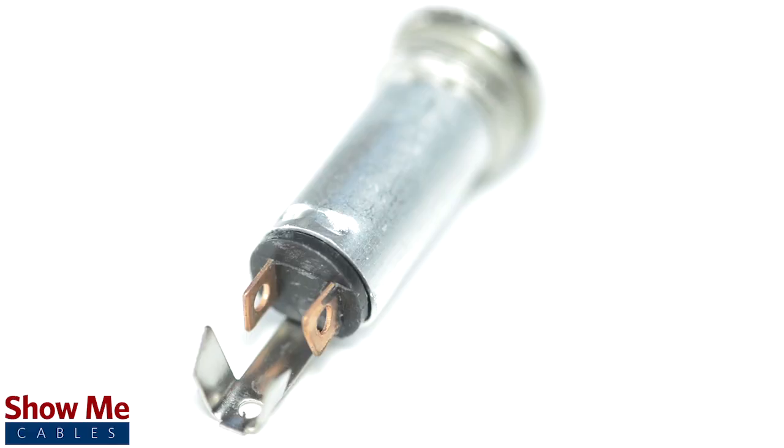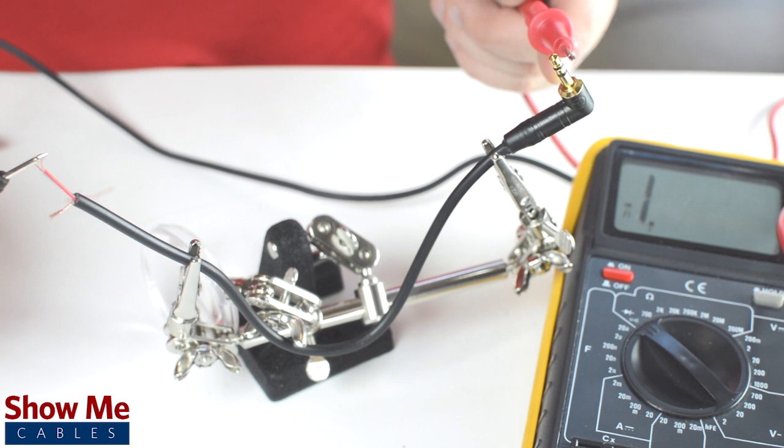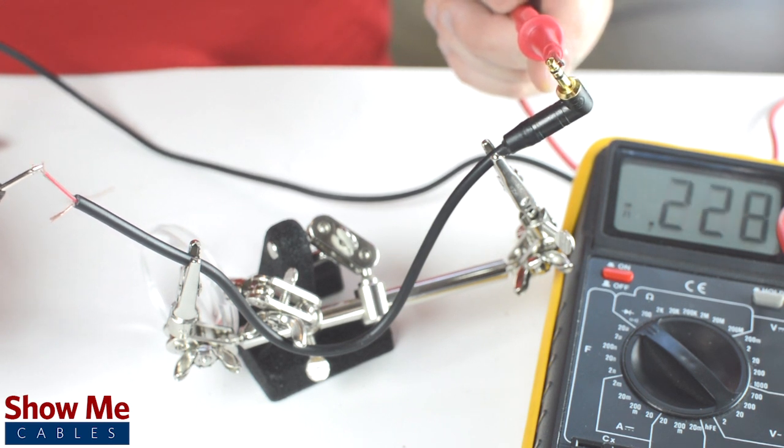The sleeve is the longest piece of metal coming out of the back of the connector. If you are unsure of which solder point corresponds to the tip, ring, or sleeve, you can use a multimeter to check continuity.